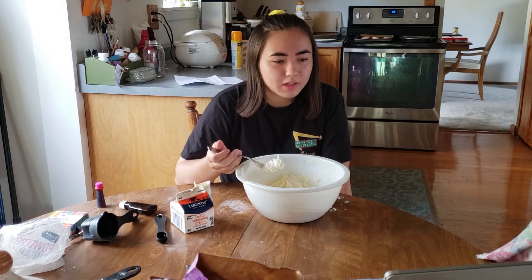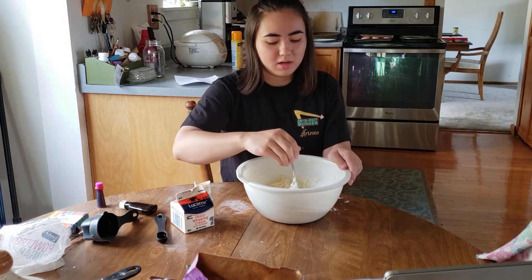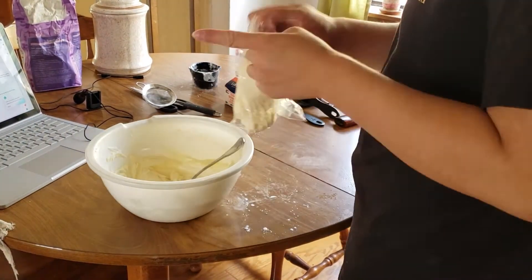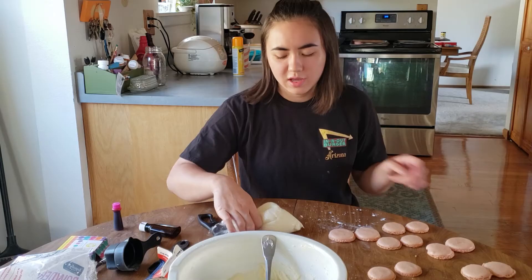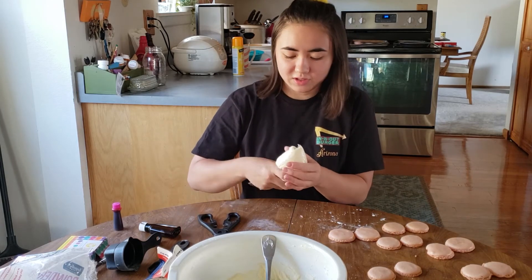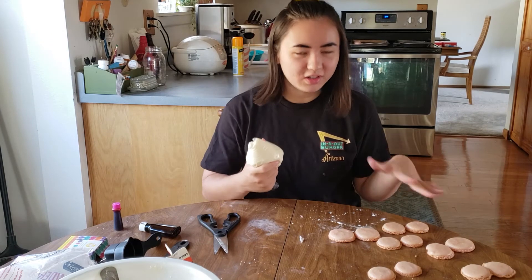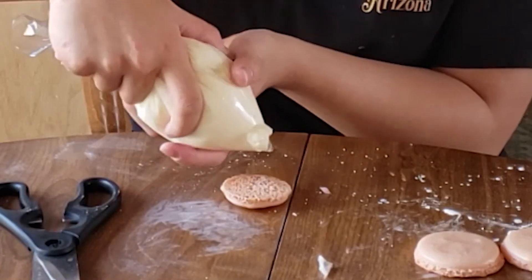That's pretty good. Now I have to put it in a piping bag with a round tip — and by piping bag I mean a plastic bag. Everything's kind of cool, so I'm going to try to assemble. I've got this bag of frosting and all the ones that turned out okay, even though they're all super burnt or bite into like a fun rock.